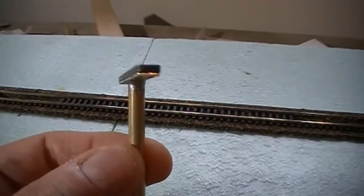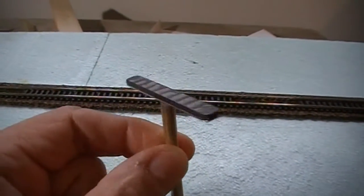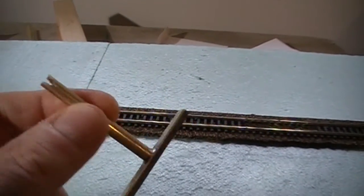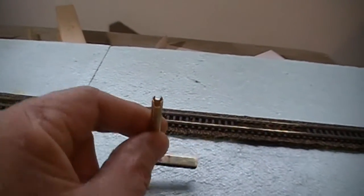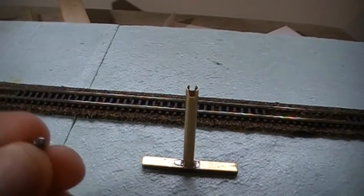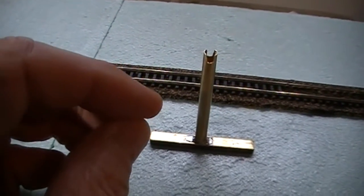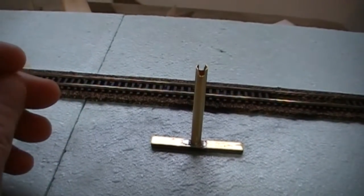I've got the magnet attached to the brass plate — I used a real thin film of silicone adhesive. I was wondering how to give it a little more weight to make sure it returns. Well, the inside of the tubing is just about the exact size of a .177 lead pellet, which drops in there very nicely. I dropped about six of them in there and put a little glue on top to let it set up, so we're getting ready to test this.